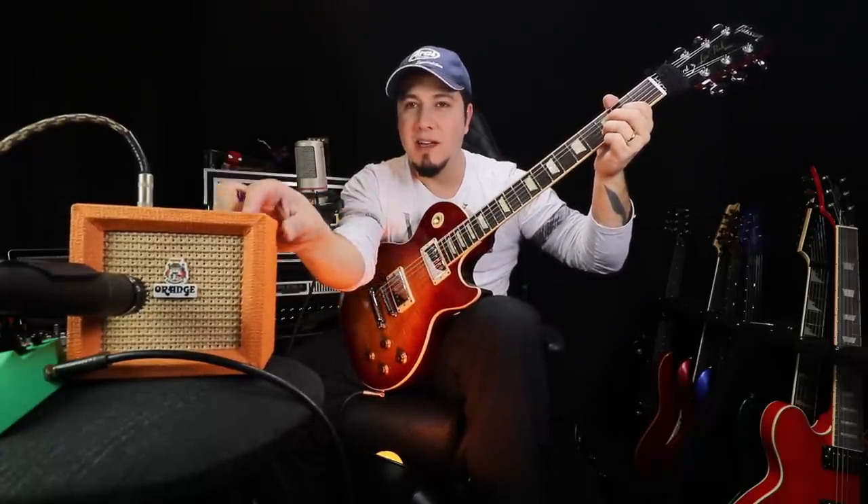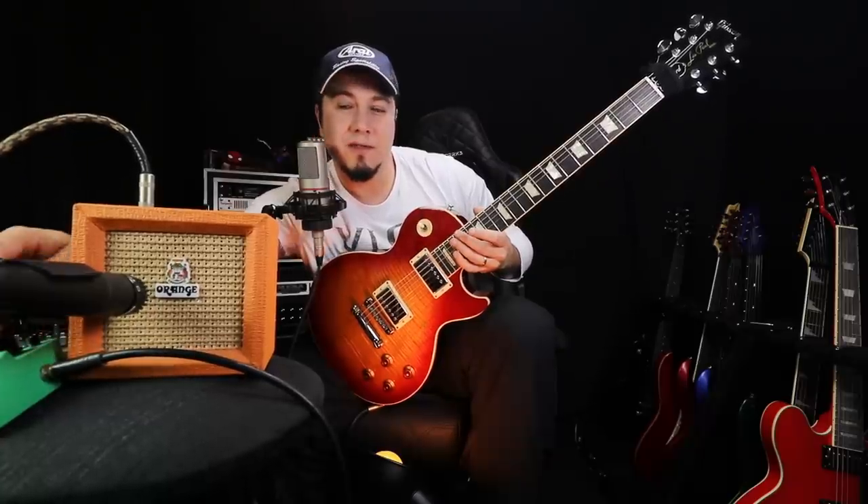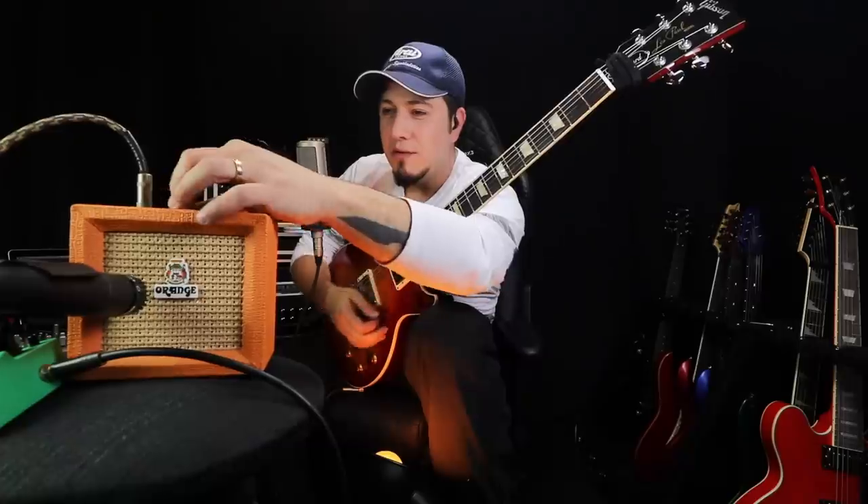Deixa eu ligar a caixinha aqui. Vamos ligar a bichinha. Tem que esperar esquentar as válvulas. Então tá aí o som da bichinha. Tem um pouco de reverb e delay. Eu vou tirar esse pedalzinho aqui, vou desligar ele. Deixa eu ver, já tem até chiado aqui. Já sai um pouco. Então agora deixa eu colocar aqui tudo zerado.